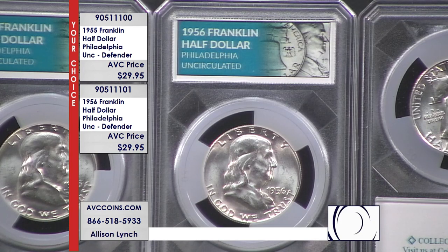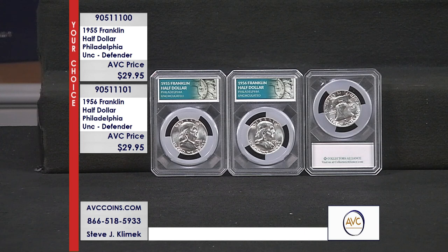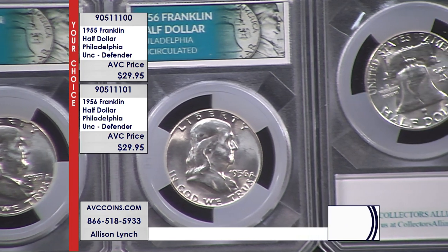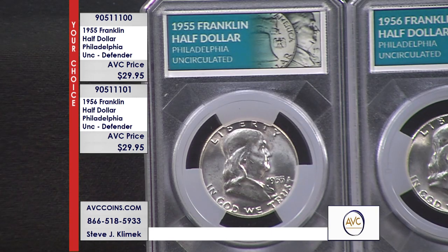What a great value — an opportunity to own a Franklin half dollar that's almost 70 years old, and they look like they were made yesterday. The Franklin half dollar was the first coin ever to feature a non-United States president. The cent had Lincoln, Jefferson was on the nickel, Roosevelt on the dime, Washington on the quarter — but Franklin was the first non-president on a coin. He was honored as a founding father.